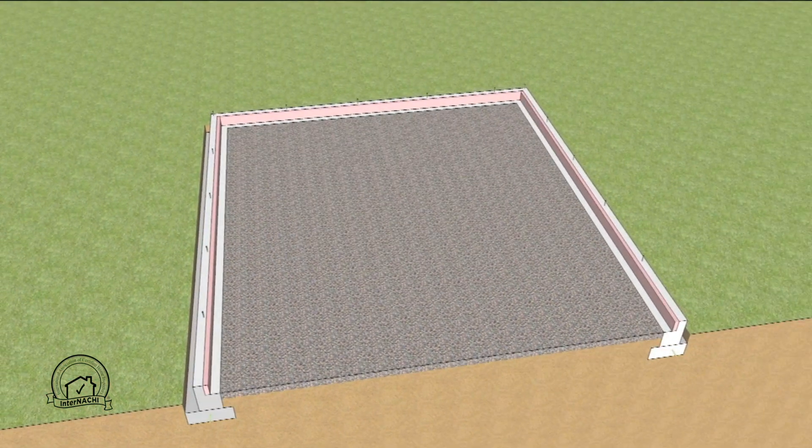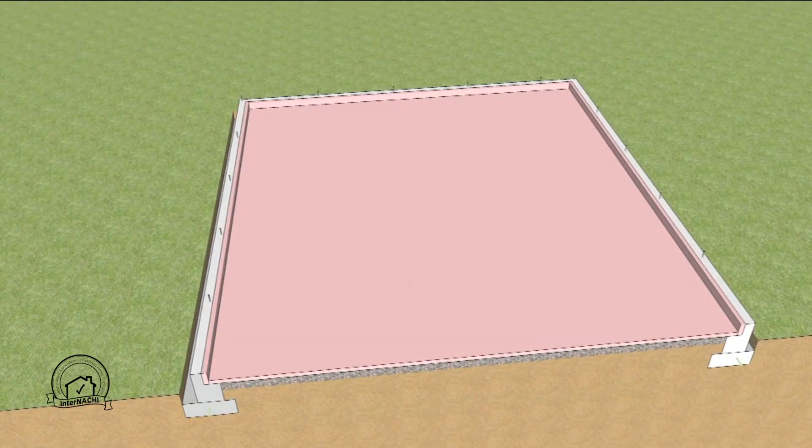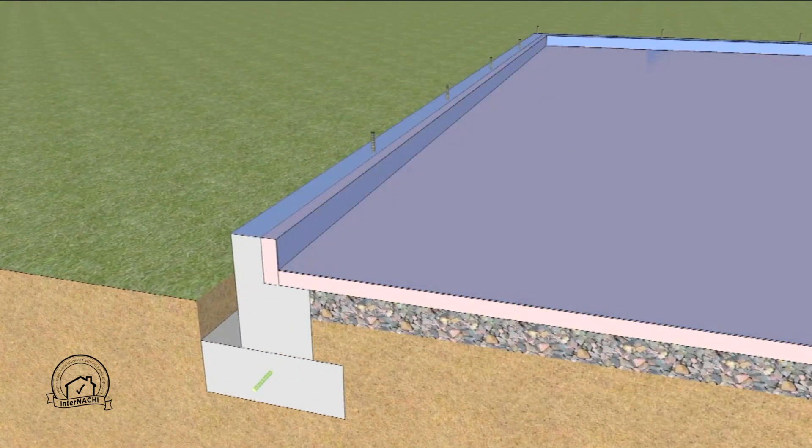Lengths of extruded polystyrene are placed on the interior perimeter of the stem wall to act as the isolation material and to provide a thermal break for the slab. Extruded polystyrene insulation is placed on top of the gravel bed, followed by a six-mil polyethylene vapor retardant. Note that the edges should extend to the exterior edge of the stem wall.